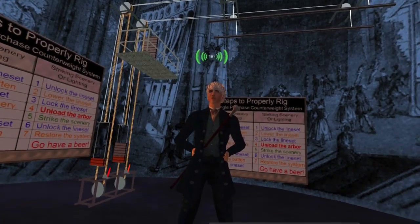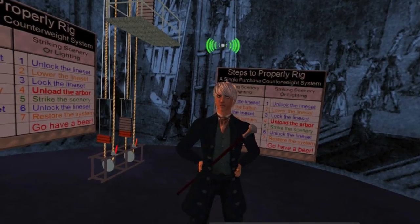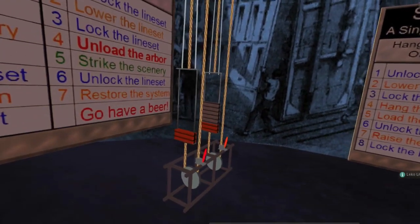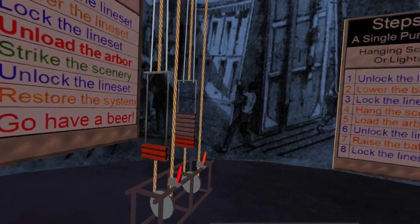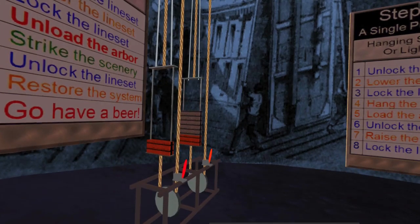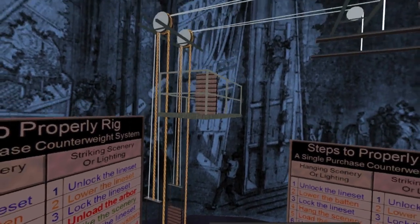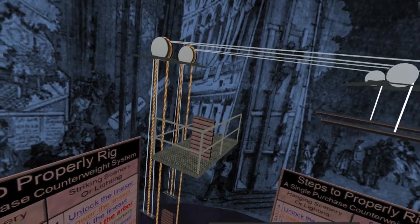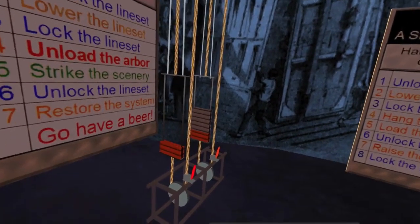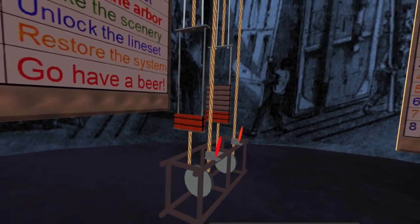So it becomes a matter of how we raise the arbor. We raise it by a loop of rope called the operating line or the purchase line. Since it's a loop, we have a front component and a rear component. We also have a rope lock to keep it immobilized, which helps hold both the arbor and the batten in place. If we pull down on the front purchase line, it pulls over the head block and lifts the batten up from the top. If we pull down on the rear operating line, it simply pulls the arbor back down again.